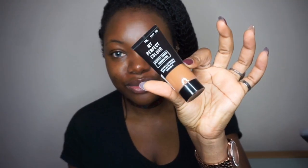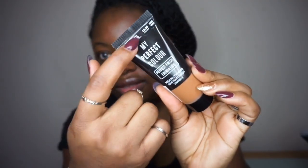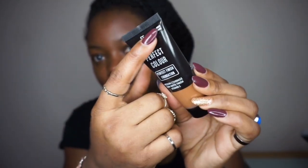Today I'm going to be reviewing a foundation — this video is going to be part one, with a part two covering a concealer in another video. Guys, I'm trying out the Primark foundation. Look at that! I got this one from Primark the other day and I think it was £2.50 — you can see the price on here — £2.50 for this foundation. It's called the Primark My Perfect Color.